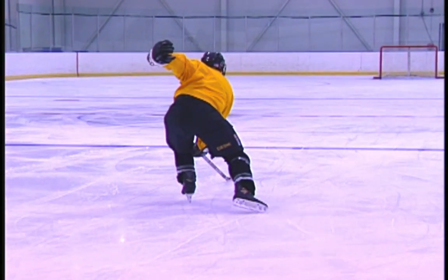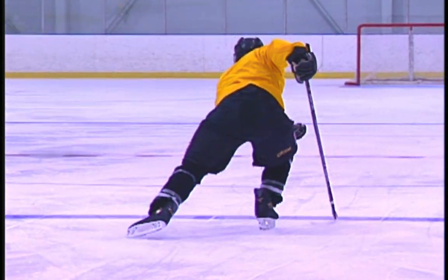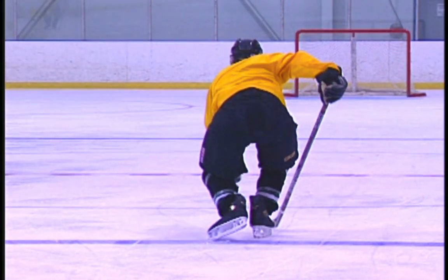Your skates and knees should be in the V diamond position, heels touching, toes apart. Keep the knee of the gliding leg well bent as the free leg returns.